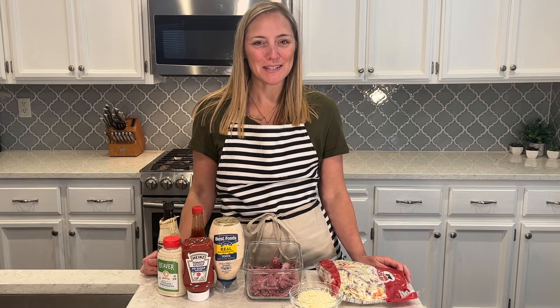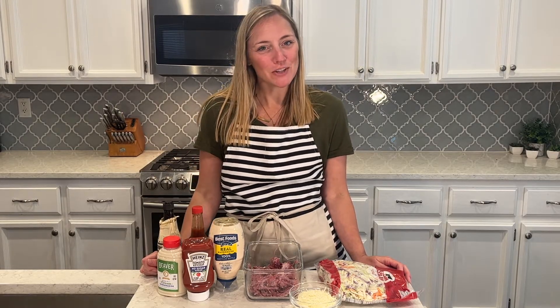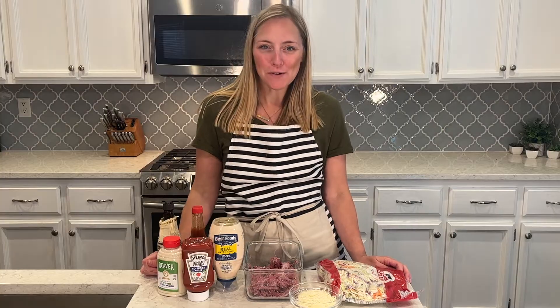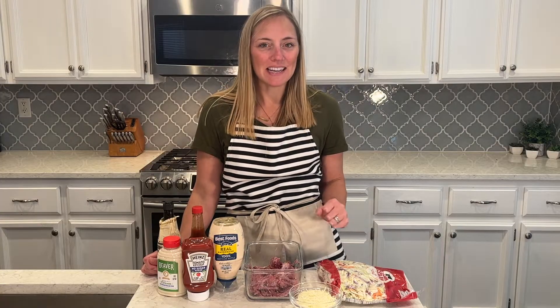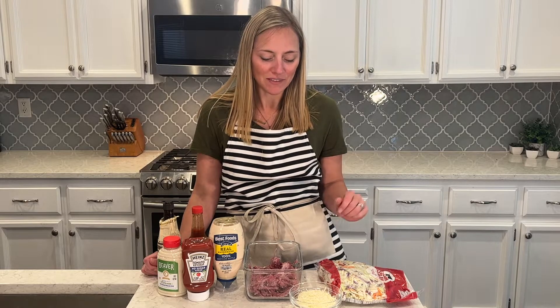Hi guys, welcome back to my channel. If you're new here, my name is Molly — thanks for joining. If you've been here before, thanks for coming back. For today's lunch meal prep for the week, I'm going to do a really quick and easy recipe. It's going to be a keto reuben sandwich in a bowl — no bread, but I have my leftover corned beef, which I love. I made a ton of it for Saint Patrick's Day.